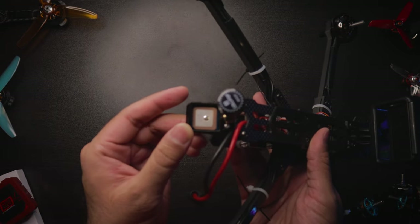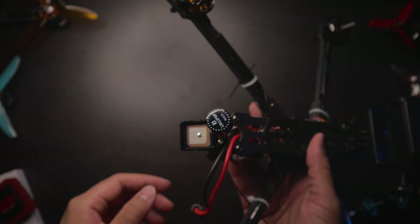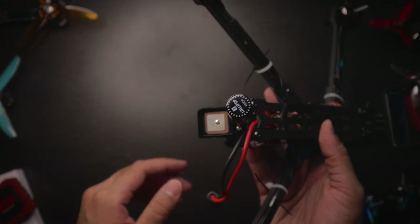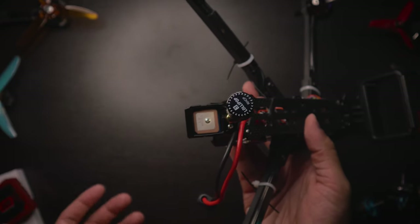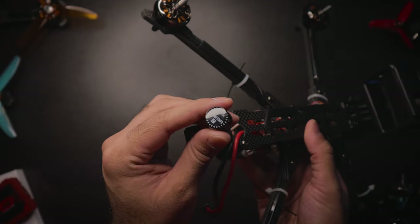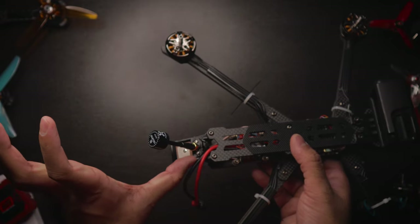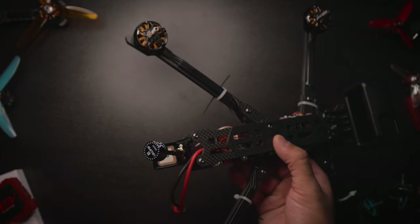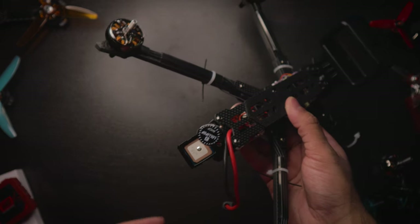The GPS module is the BN220. I considered the BN880 but I don't need its extra features — the 220 will suffice. I made a full installation video on this, which I'll link. For the VTX antenna, I have the Foxeer Lollipop 3. I'm always on RHCP. I'm planning on getting a bigger antenna that sticks out further, which would be preferred for actual long-range flying.